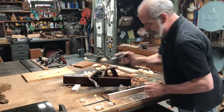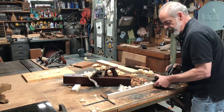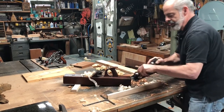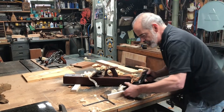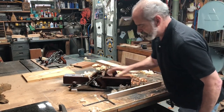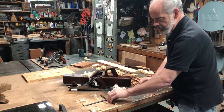The nice thing about it is that you can move it around your bench easily. This is a number 605 corrugated plane, and this is a piece of maple that we're planing. I'm taking a little harder cut than I need to on that one, but you can see how that works.